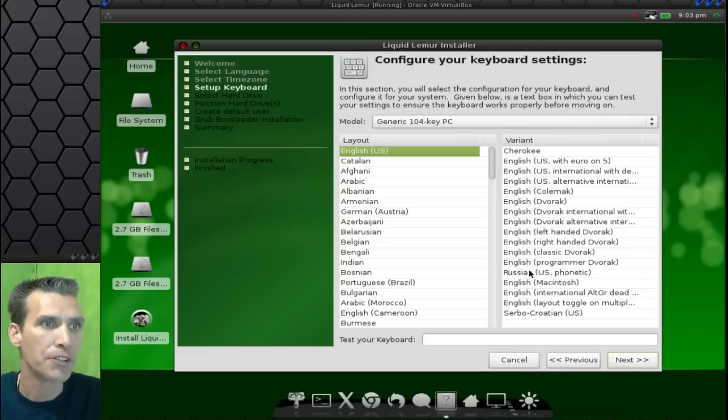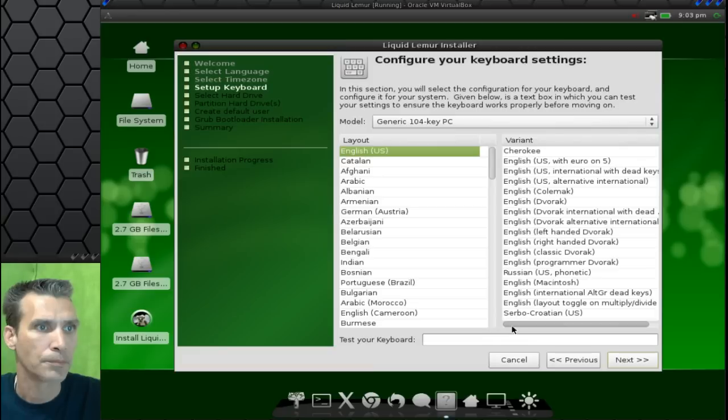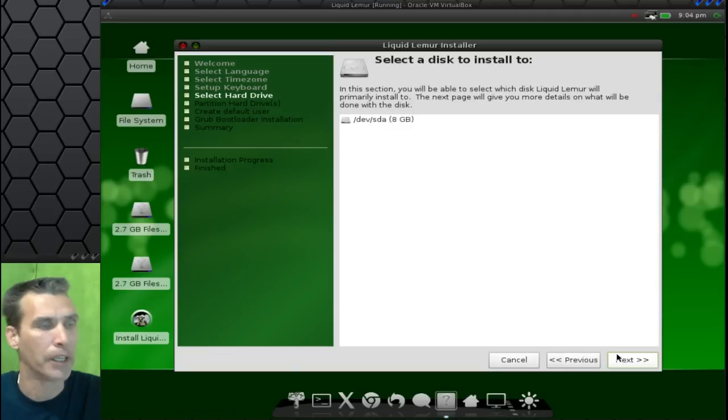Let me see if I can move these around so I can read this a little bit better and see what options it gives us. How about United States as an option in here? I'll just click Next — I'm not even going to pick one.